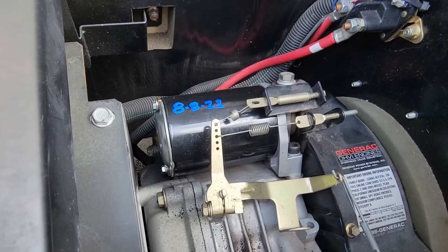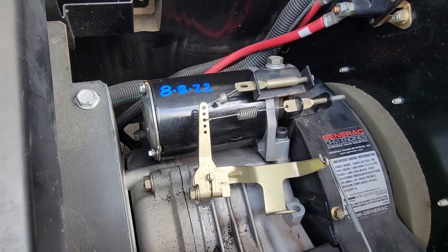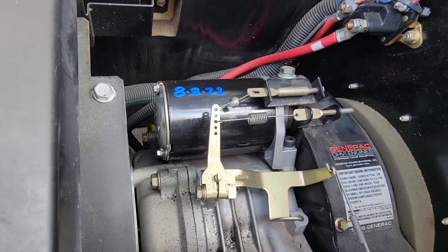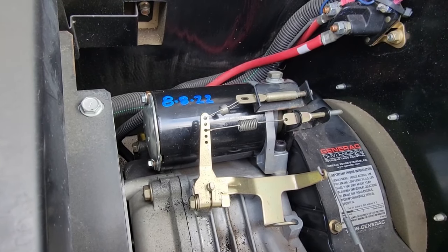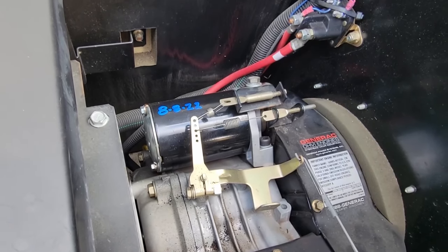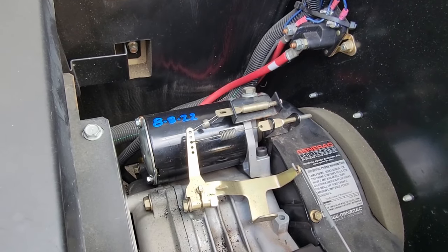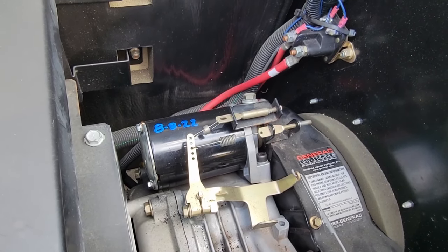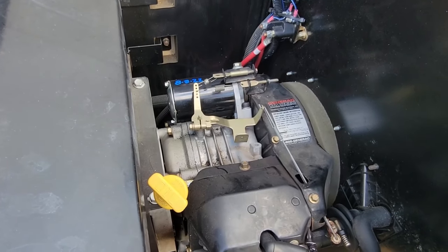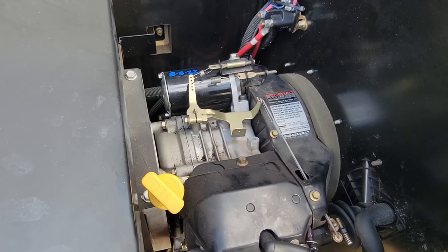We're only pulling five amps, so inside there are brushes - I guarantee you either the brushes are not making good contact to the rotor, or the windings are completely burned up and there's just not much happening. As much as I don't want to, let's go ahead and yank this thing apart and see what's going on internally. This starter was part of a kit we bought where we stock all the parts, and obviously it's been sitting there forever. Now that this particular model is no longer made, it's basically worthless stock on the truck.